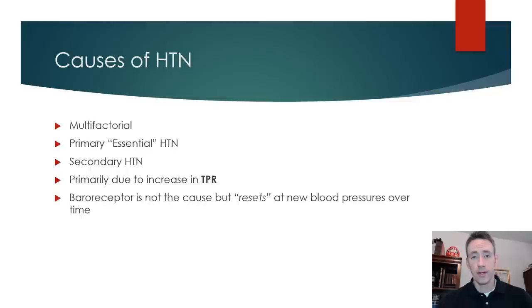This baroreceptor resetting could be relevant to people whose blood pressures are going up from having had normal blood pressure, due to things like anxiety, lack of sleep, cortisol levels, and so on. If prolonged, this can cause baroreceptors to reset and change their firing, so they'll now operate at a new level. Their blood pressure may be elevated, and their baroreceptors will adjust to that blood pressure and maintain blood pressure around that level.